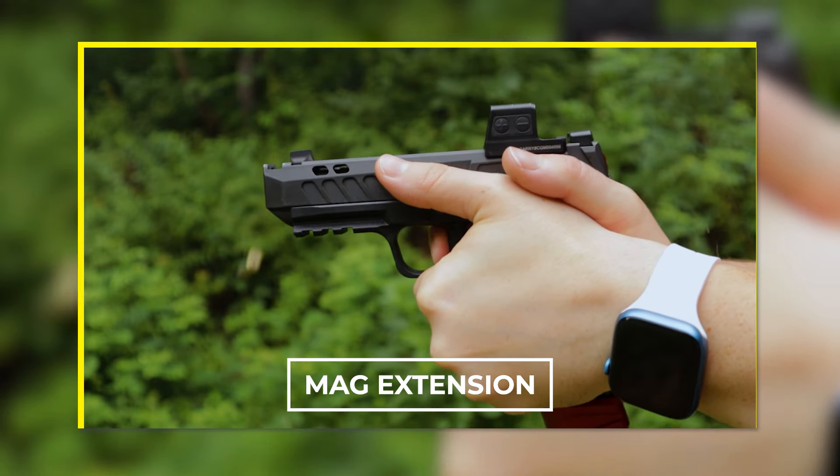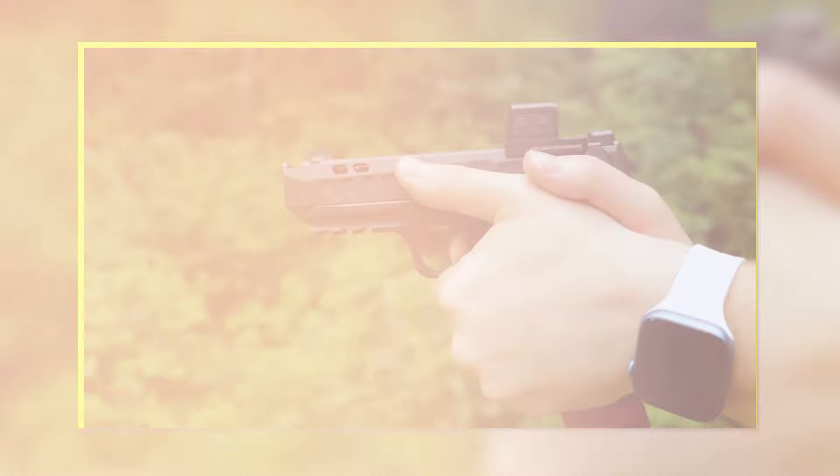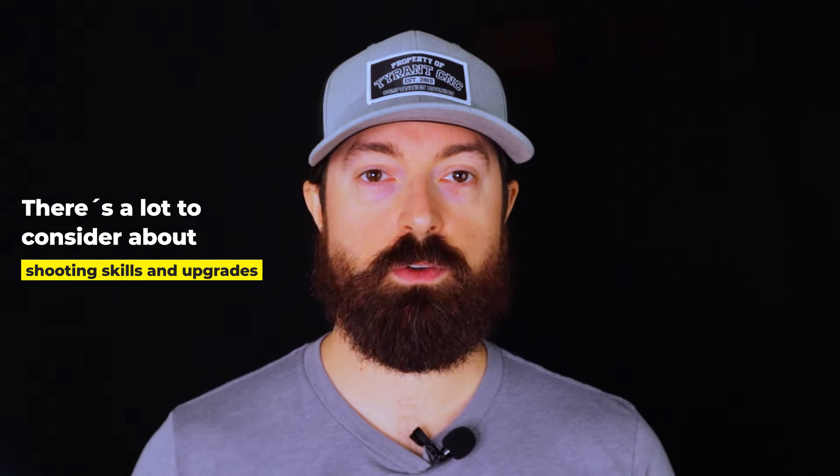Don't forget your mag extensions. The best benefit to mag extensions is reducing the need to reload frequently. If you're an armed citizen, it means more ammo and more opportunity to stay in the fight. If you're working reloads in dry fire or live fire, the extra length from the mag extensions can help you get a solid grip on that reload to bring it out of your holster and insert it into the pistol. On the range, it means more time spent training and less time reloading. These magazine extensions from Tyrant CNC are probably the easiest you're going to find. There's a lot to consider when improving your accuracy and skills, as well as what upgrades you can add to your pistol. So what are you waiting for? Check out some of those parts, get some ammo, and get to the range and start training.